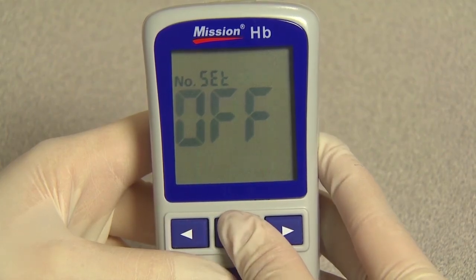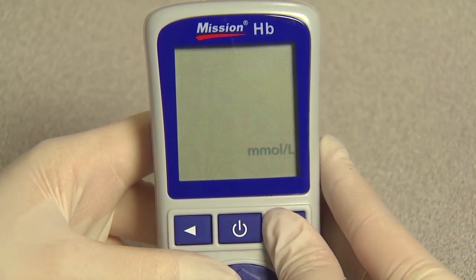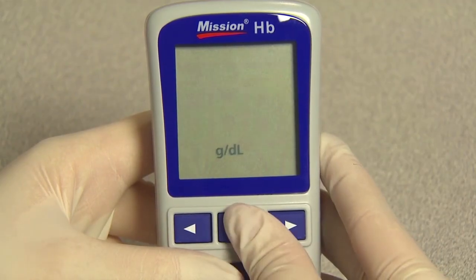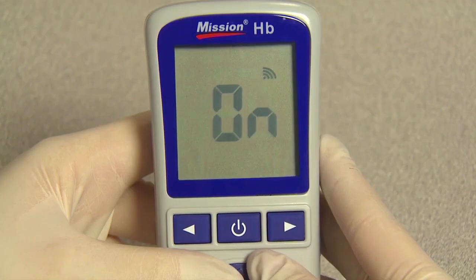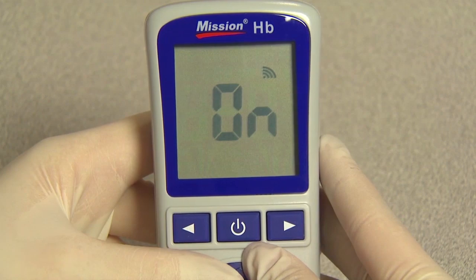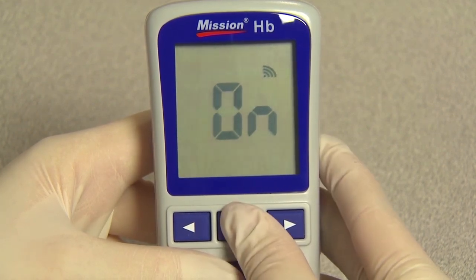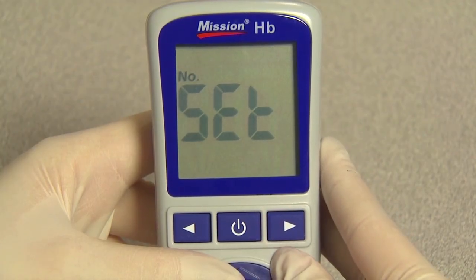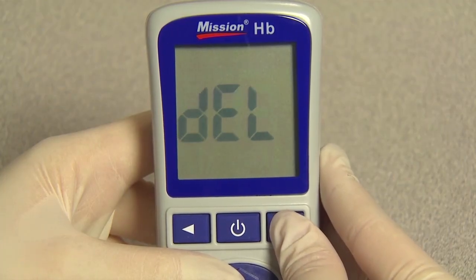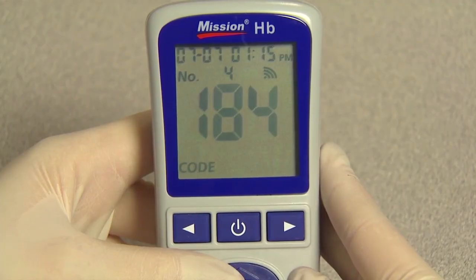Press right or left to select either grams per deciliter or millimoles per liter. Press the power button to save and proceed to sound setup. Press right or left to turn the sound on or off. The sound symbol will appear on the display when the sound is turned on. Press the power button to save and return to the setup screen. Press right or left until ELT is displayed and press the power button to exit setup. The screen will briefly go blank and display the initial screen.